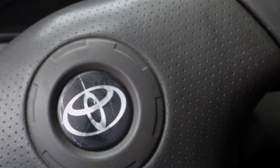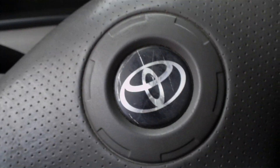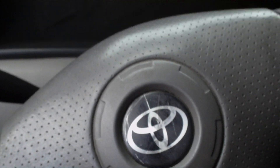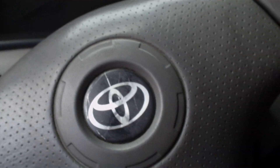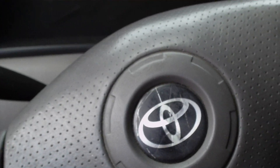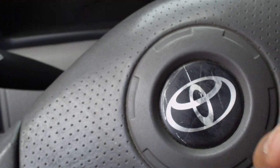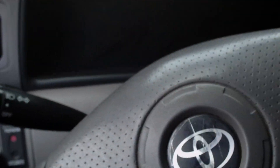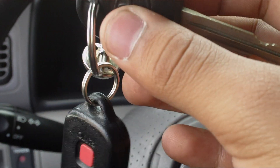Hey, what's up YouTube people, this is Carlos here. Today I'm going to show you how to know the difference between a master key and a valet parking key from a 2006 Toyota Corolla. This may not be available in all countries, but here in Mexico they give you two master keys which are black, as you can see.